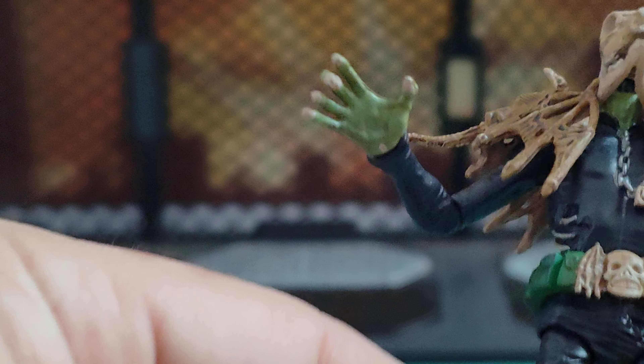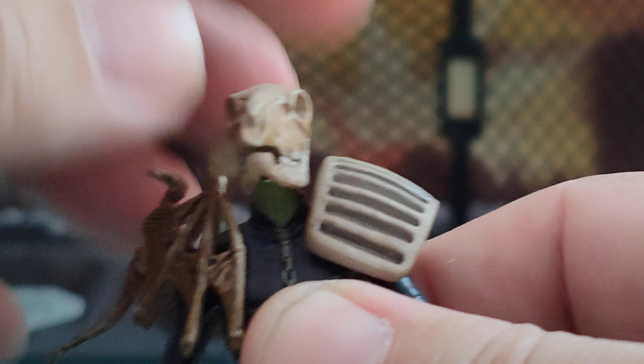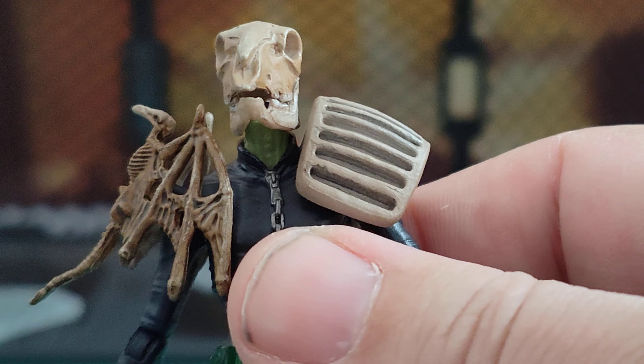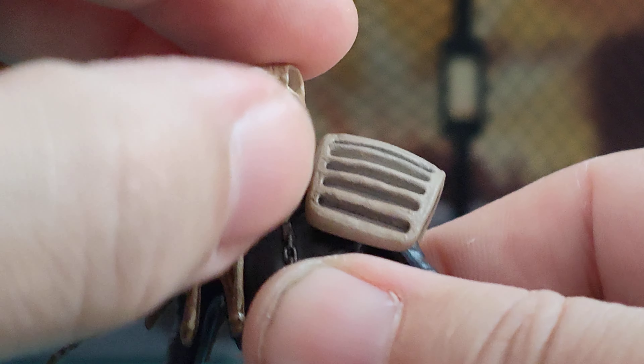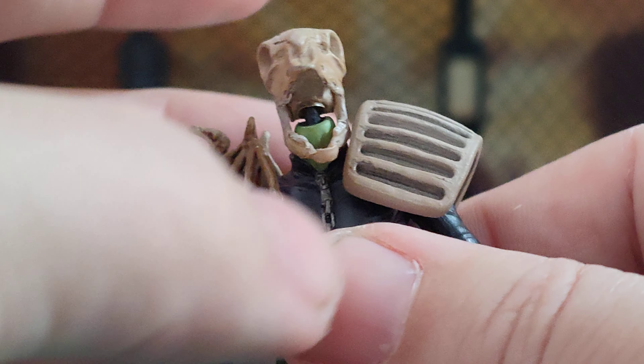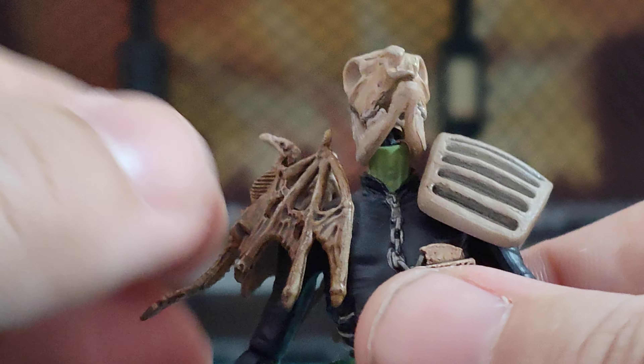So, features and articulation — let's do articulation first, going from head to bottom. Head: there is left-to-right rotation which is pretty cool — can turn. Up and down. And the jaw opens, but there's nothing inside, you just see the neck joint. But it's pretty cool to do that.